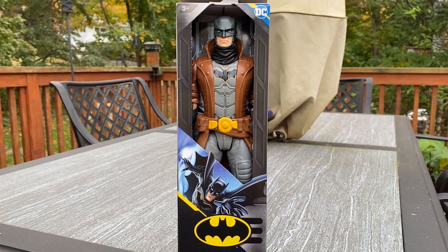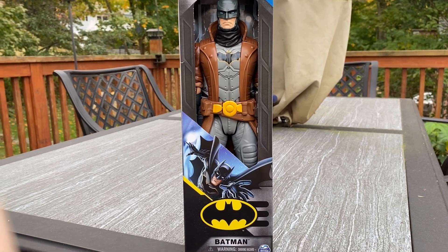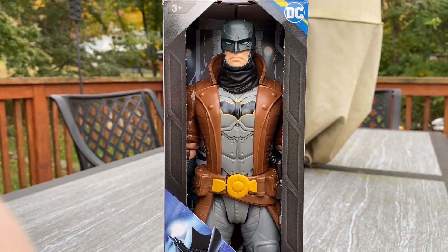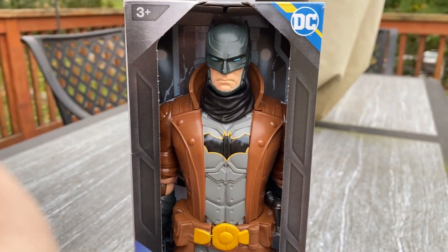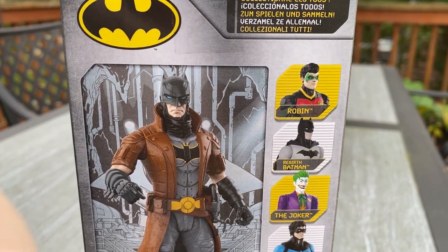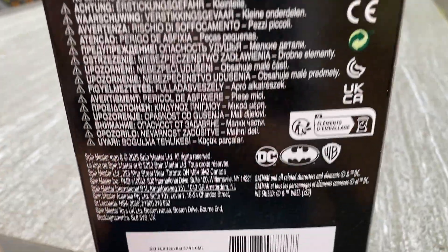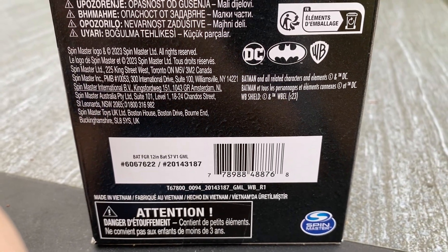All right, here to do a review on a new Batman figure, 12-inch action figure. It says Batman from Spin Master, and this is the Ben Affleck Nightmare Batman, Batman versus Superman. Collect them all — Rebirth Batman, Joker, Nightwing — and it says 2023.